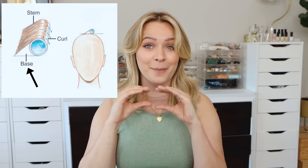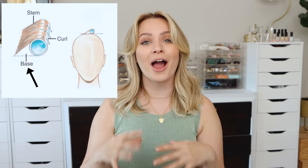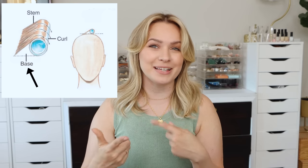And then we have the base — the rectangular section of hair that you pick up to curl and wrap on a roller. The position of the roller in relation to that base section determines how much volume your hair has because it impacts the stem. The most important thing about the base is that it always needs to be the size of the roller, no bigger.